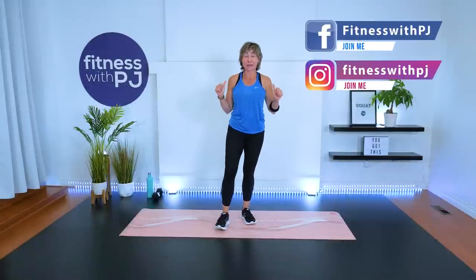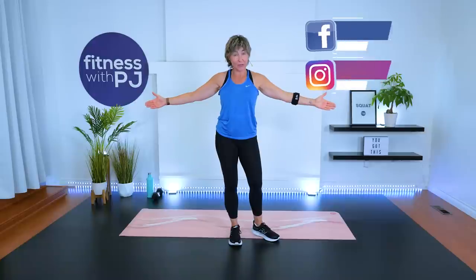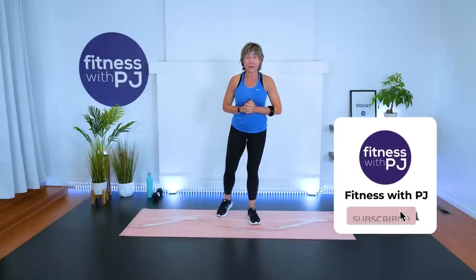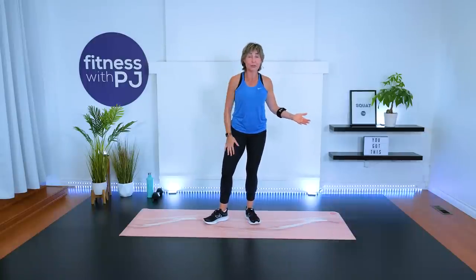Hey there, welcome. My name is PJ Wren, and if you're new to me, I've been a certified personal trainer for almost three decades, focusing on the over-40 body. I got two communities I want to give a big shout-out to before I get going. The first is my over-50 fitness crew, who gets all these workouts ads free. And the second is my Patreon community, who it is solely due to them that we can even have a YouTube channel. Mwah to both groups.